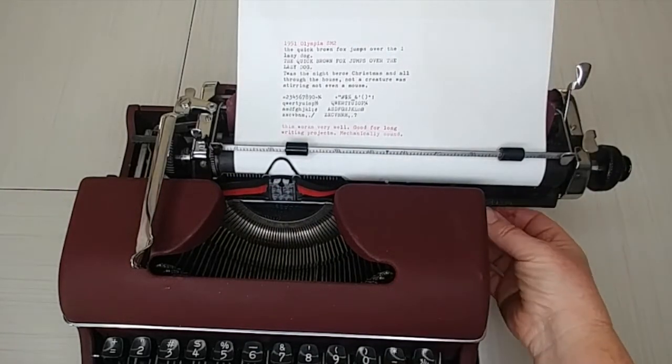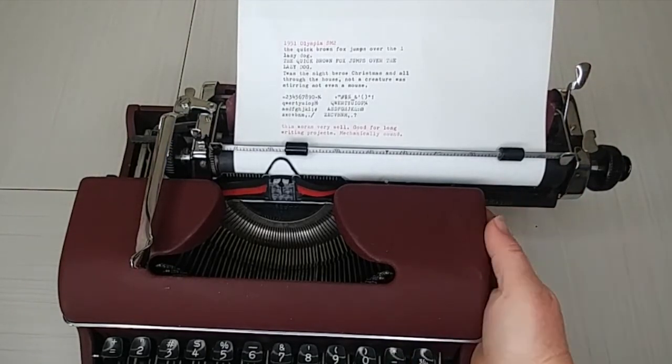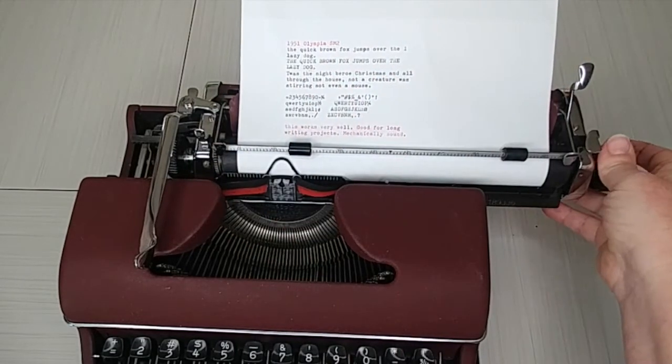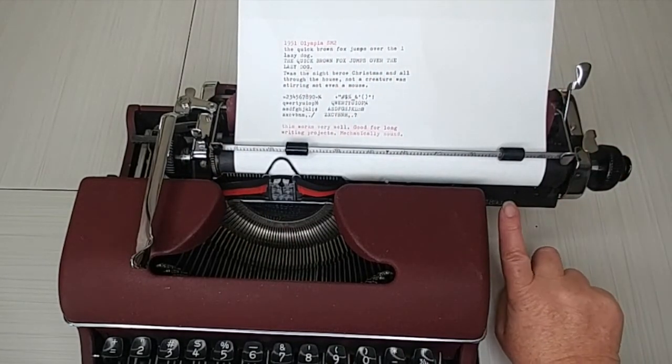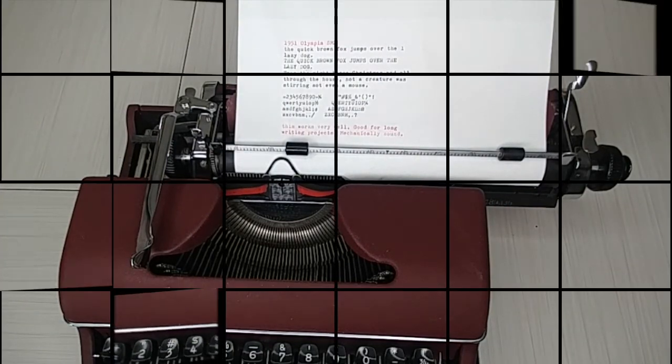One more thing — if you're looking for the serial number on your SM2, move your carriage to the right and look down here — your serial number is going to be right there. Hope you enjoyed this video. Have a great day!